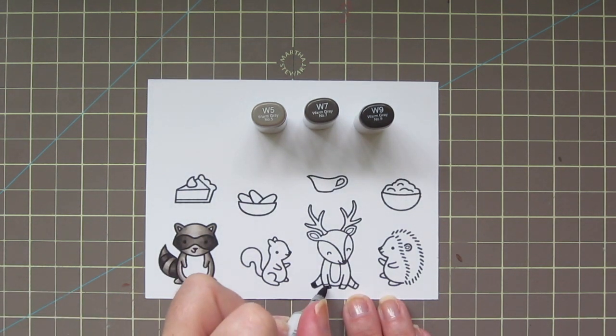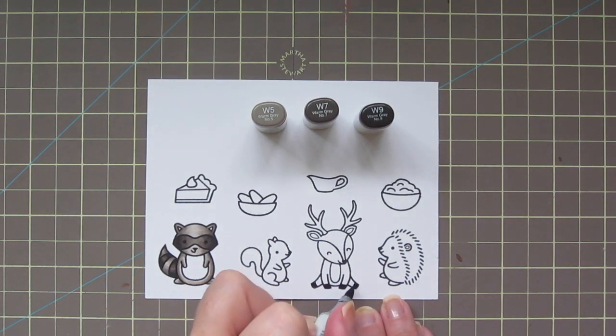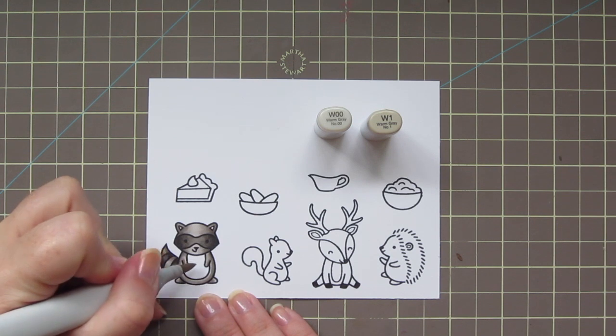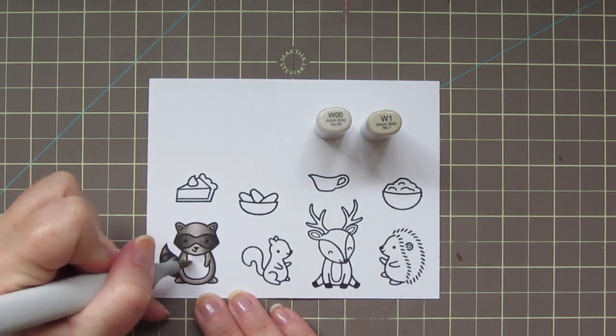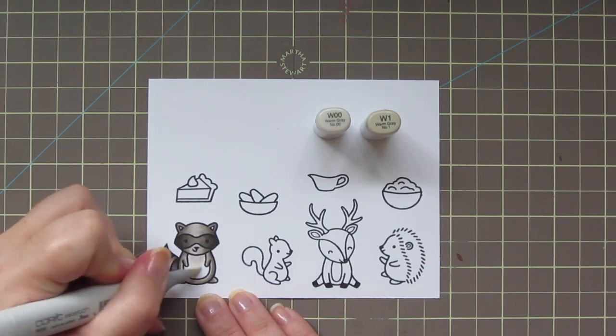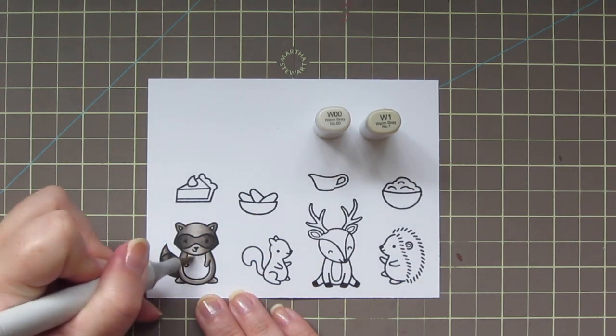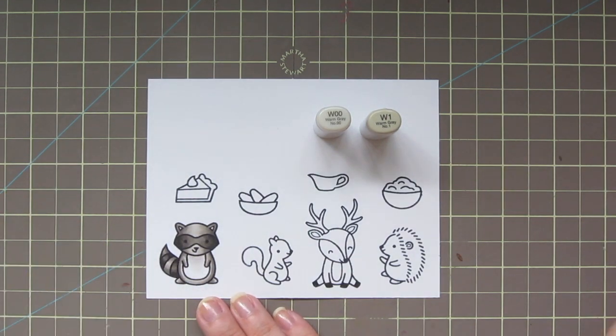While I have that W9 out, I'm going to use it to color in the deer's hooves. Most of the raccoon's belly is going to end up covered in the final gift box, but I wanted to add just a little bit of shading right under his neck where his head would cast a shadow, so I just used W1 and W00 for that.